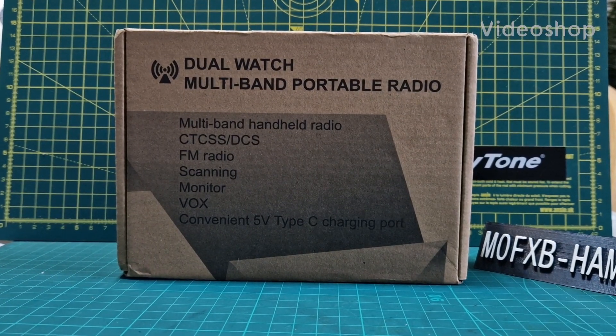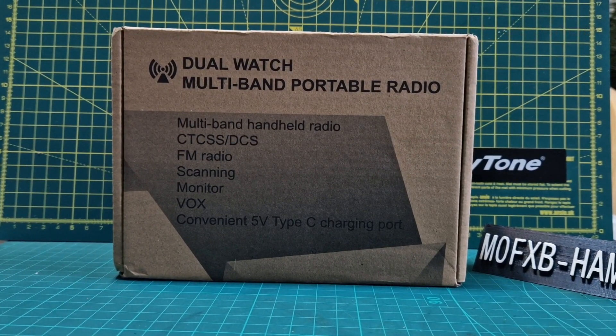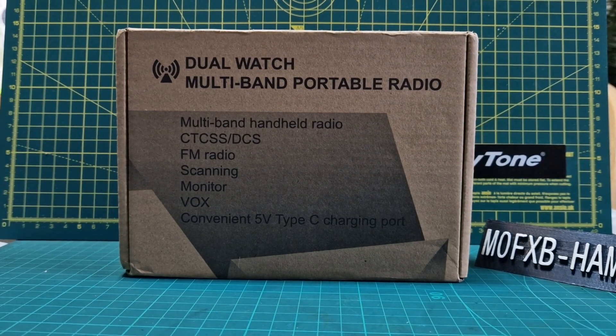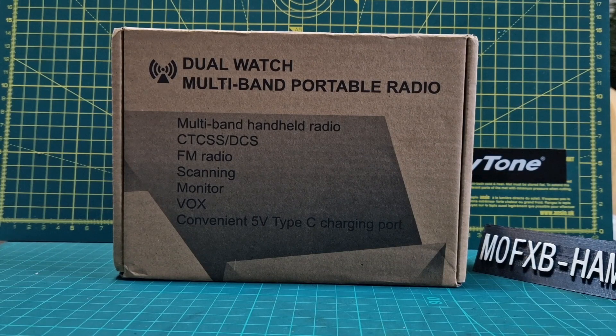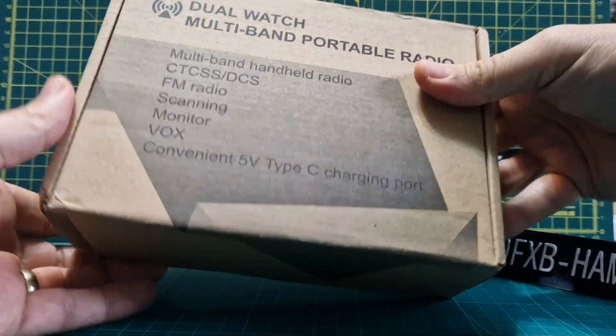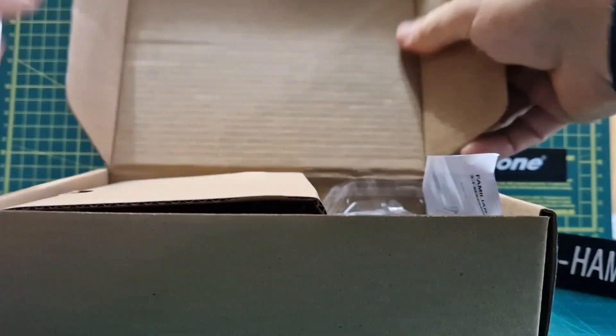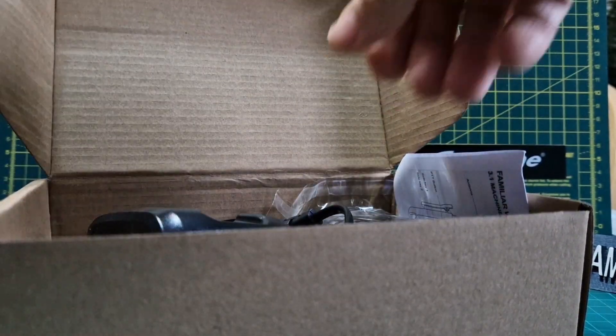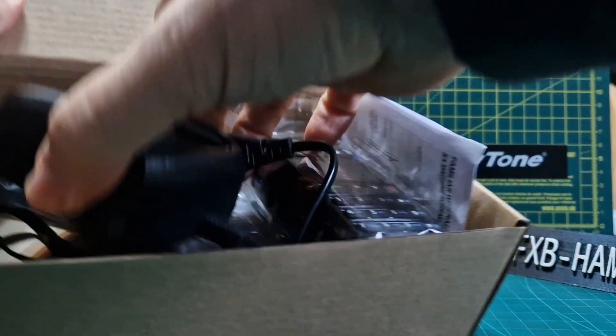Welcome to my channel — MZero FXB — looking at the Royarge UV-58 Plus model. It's a budget radio I got for Christmas from my wife, about £33 delivered. It's USB-C charging. It's an FM, VHF, UHF radio — very budget.